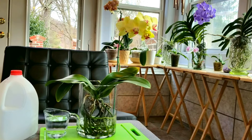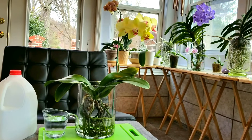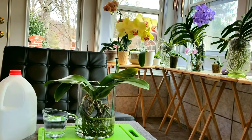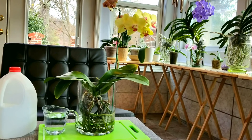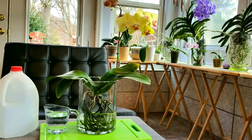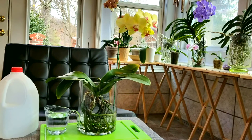Hello everyone! I hope you're having a wonderful day today. I wanted to go over with you water quality — what type of water to use for your orchids. The water that you use to water your orchids with is a key factor in growing really healthy orchids.